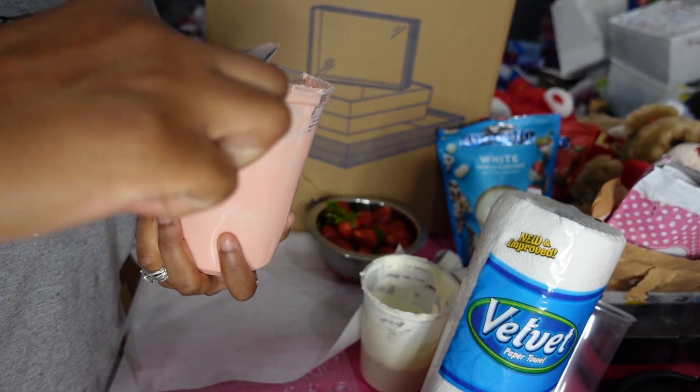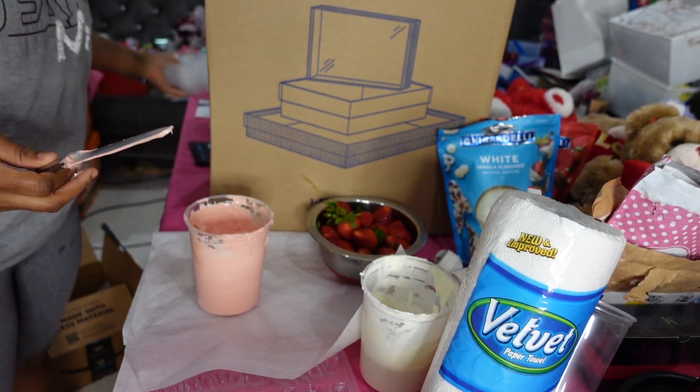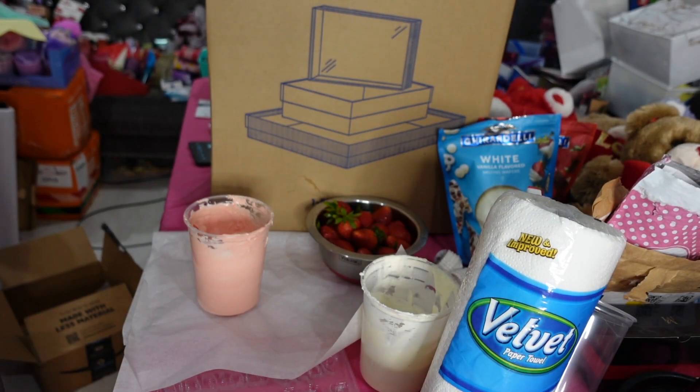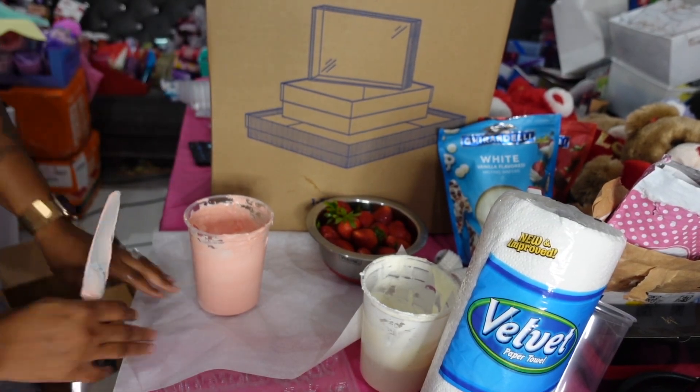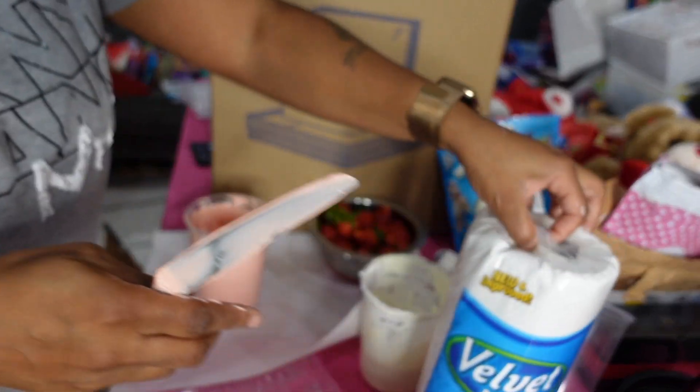I also want to show you — I'm about to do some strawberry crunch berries. These are the trays that I use for my strawberry crunch berries. I'll put the link in the description as well.